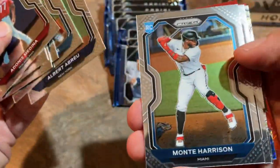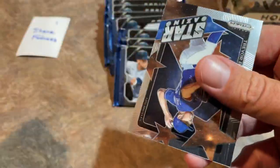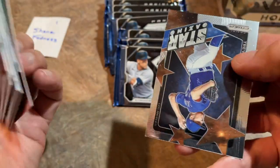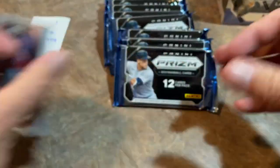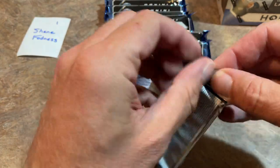Here comes our first red. Sixto Sanchez and Xander Bogaerts — the Sixto is numbered out of 149, the Bogaerts is not. And Trevor Bauer, who basically has an indefinite leave of absence from the Dodgers while they try to figure out what to do with him.